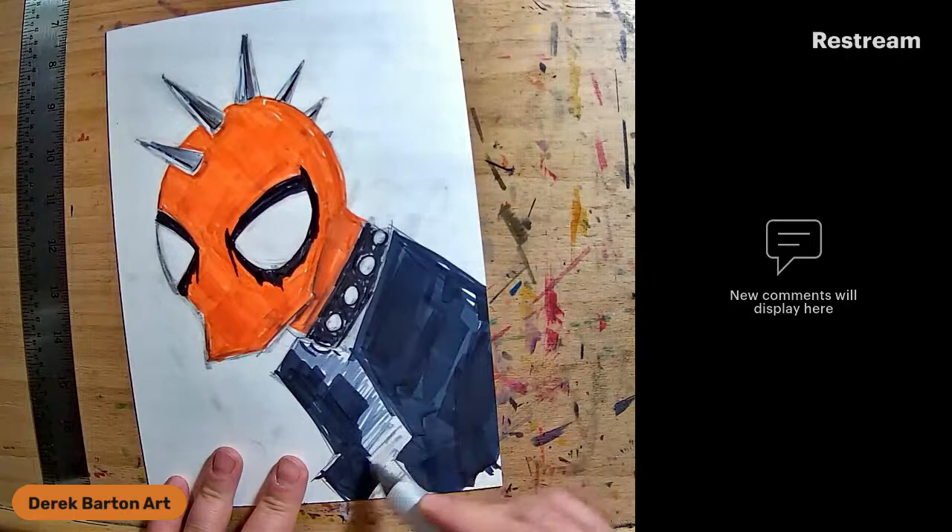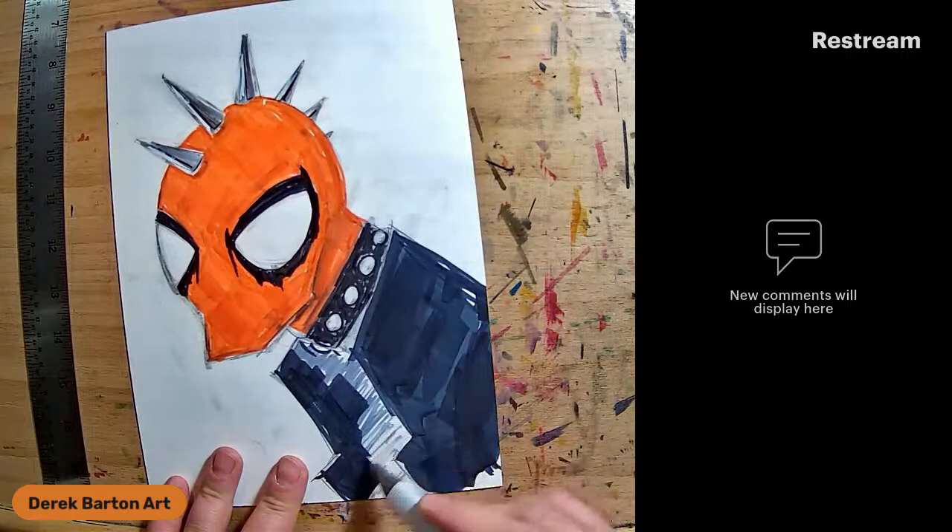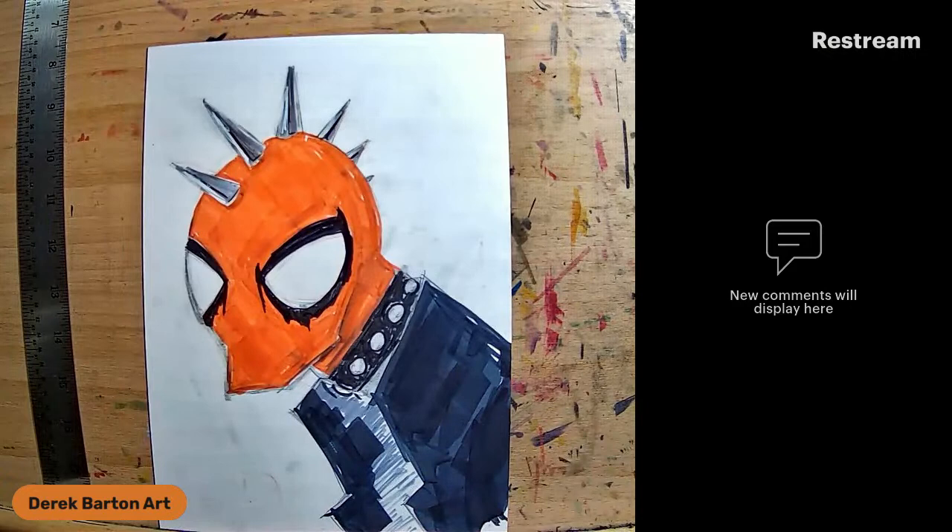When you're using unconventional art supplies like a comic backboard, the glossy side for wet media is not good at all.